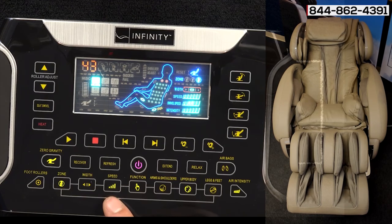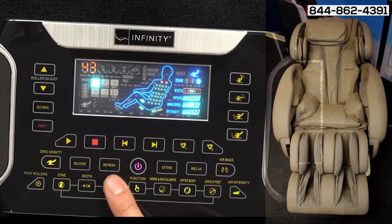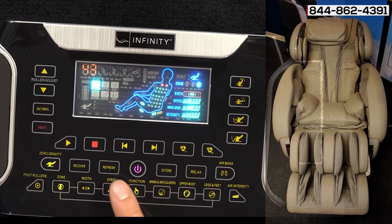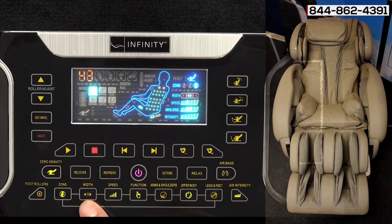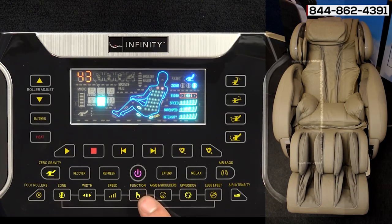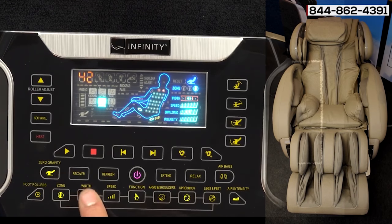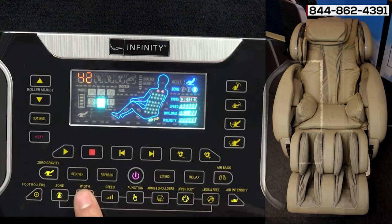Over here you have the speed control, which you'll also see on the LED screen. By hitting the button you'll be able to see the speed intensity increase or decrease. Then you have your width — the width button is only to be used in tapping, knocking, and shiatsu. When you go to those different manual programs the width button lights up for you to use. You can hit the width button to change the width of the rollers, either close to your spine or as wide as your shoulder blades.